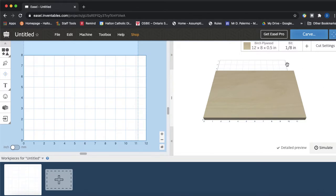This is kind of your design window, and over here is your preview window of what it would look like on your piece of wood.